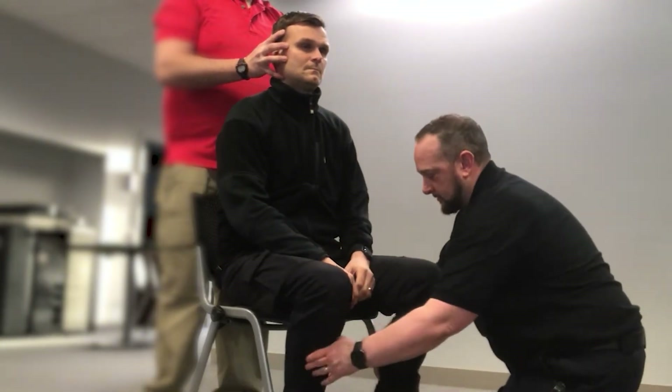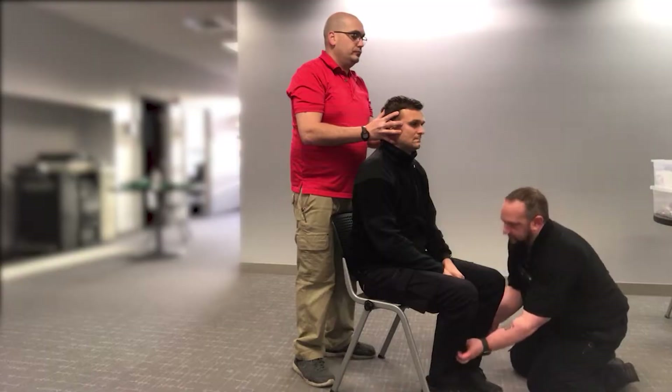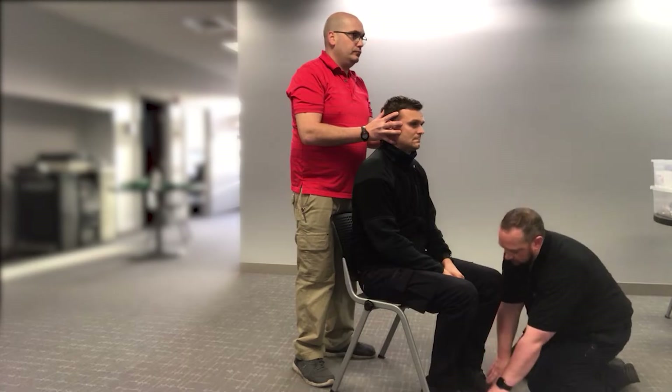Legs would be out, pants and shoes would be removed. I'm going to check for pedal pulses. You feel me touching the same on both sides? Can you wiggle your toes for me?